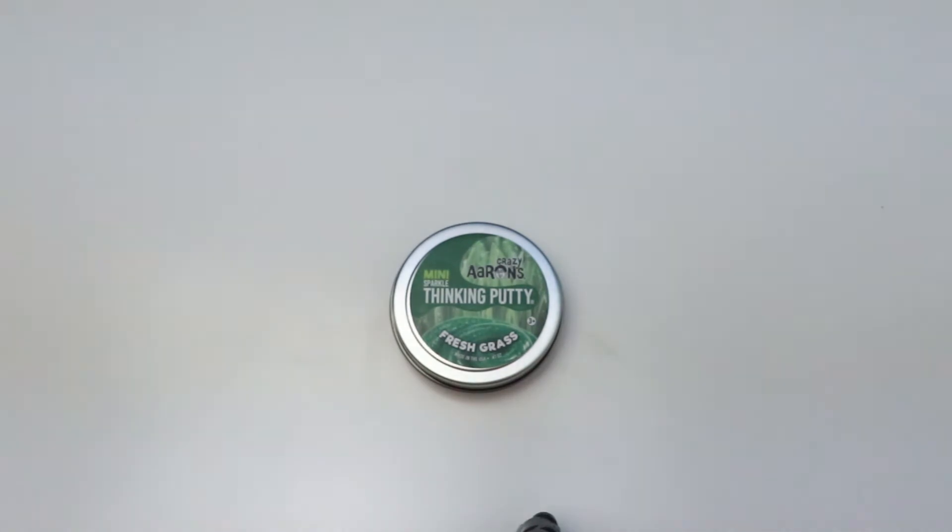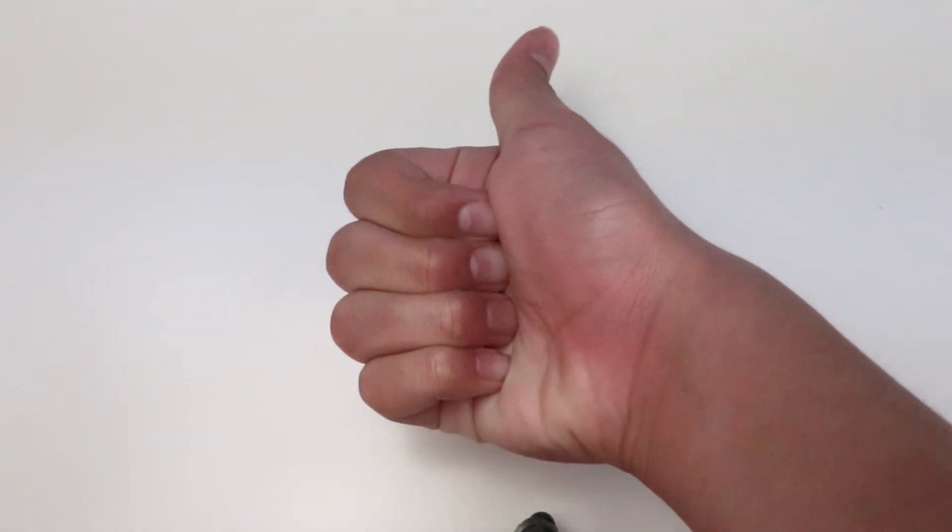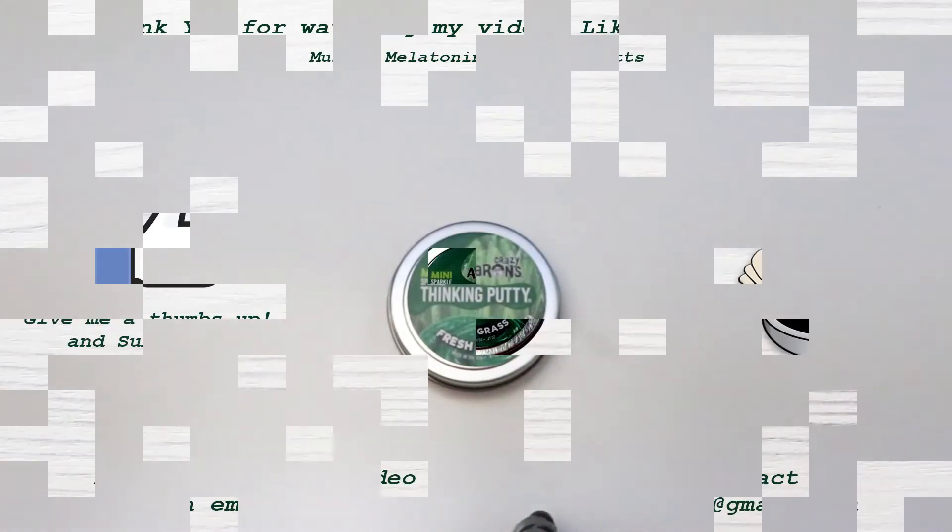Thank you for watching my video! Like and subscribe for Crazy Aaron's Thinking Putty Mini Fresh Grass short review. If you liked this video, give me a thumbs up and subscribe, and I'll see you later. Thank you!